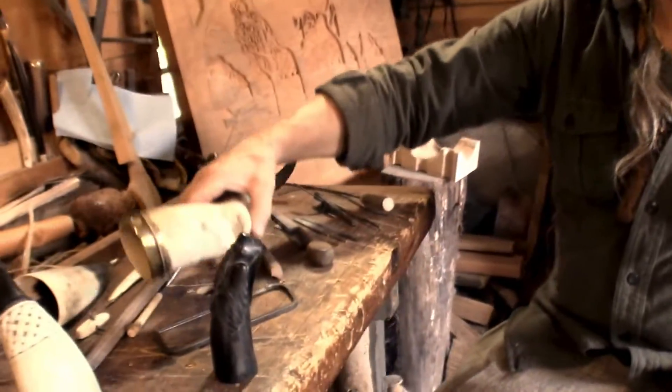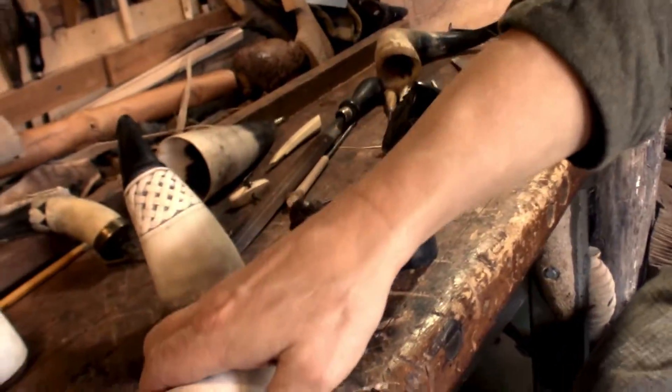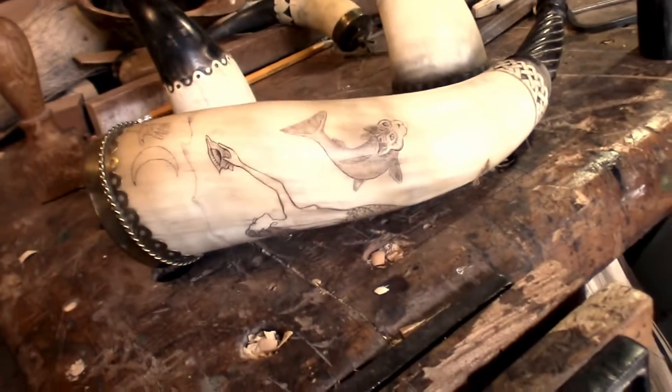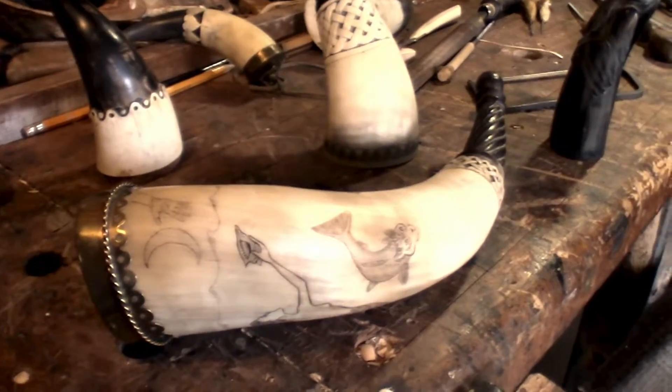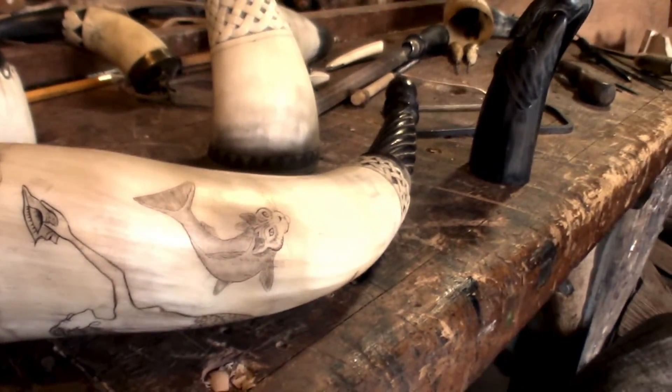What I'm hoping to do today is show you how to start laying out one of these horns and have a little fun carving on it.